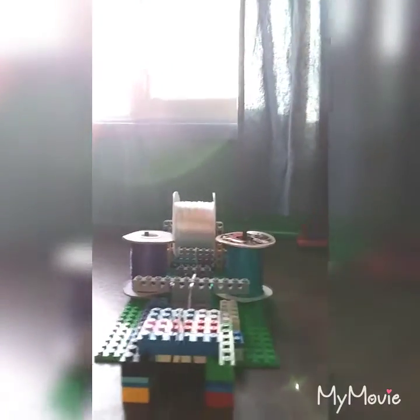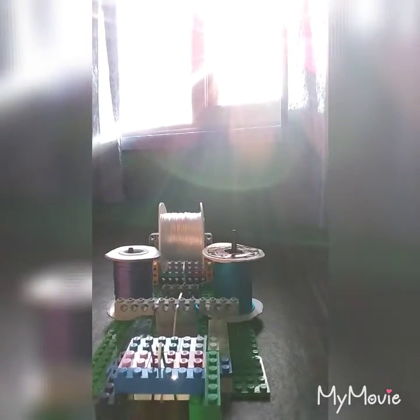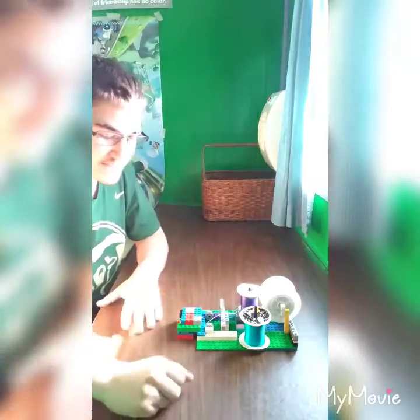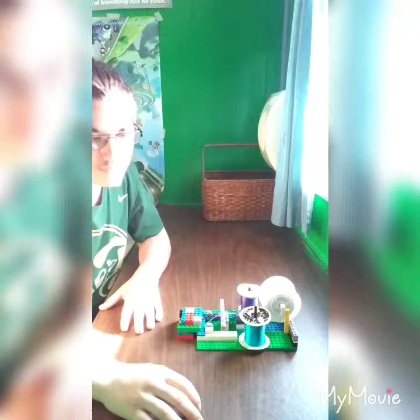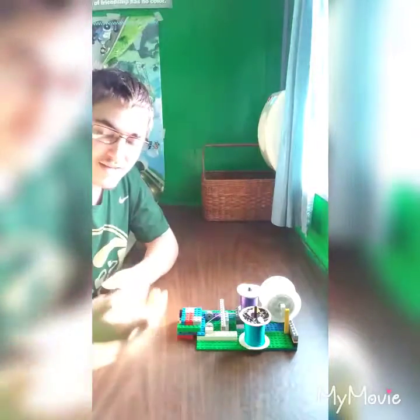Ignore what's going on in the background, that's just my sister. Let me know in the comments if you can see it. So that's the machine — if you're wondering what this piece is for, it's basically for holding the string when you're cutting it.